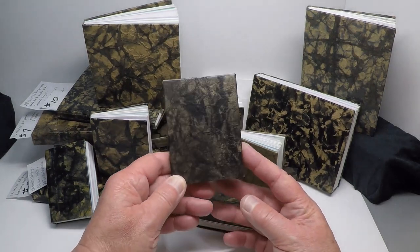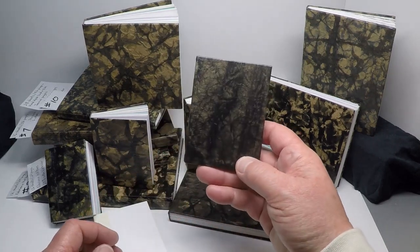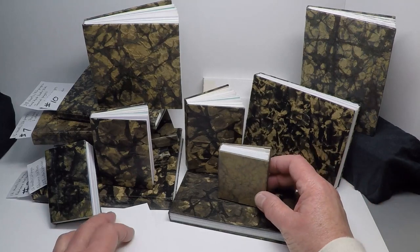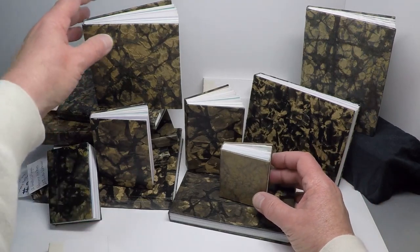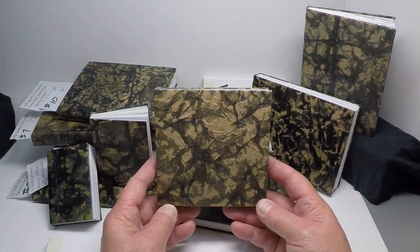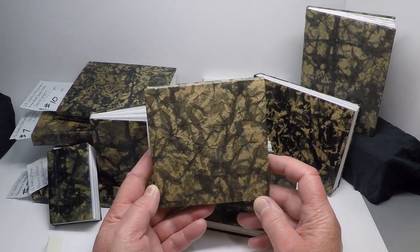I've been making the covers with India ink on brown paper. India ink is waterproof when it dries, so it works out great when I go over it all with Mod Podge to seal the cover paper. If you'd like to see my whole process, hit the thumbs up and subscribe.